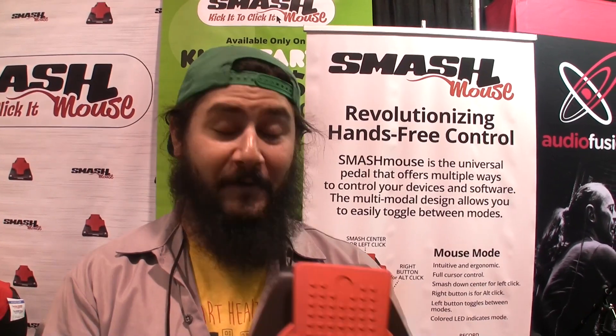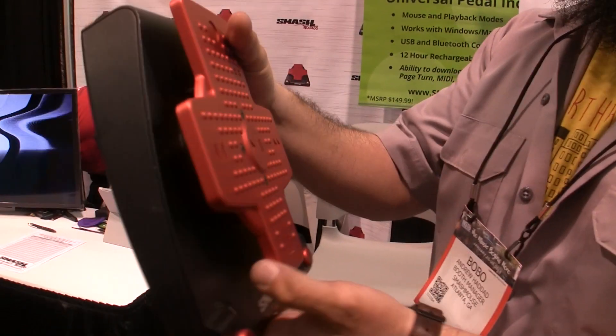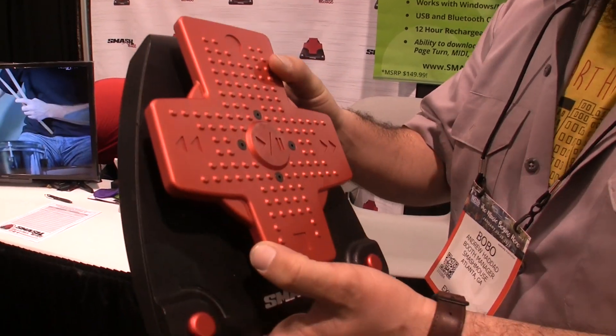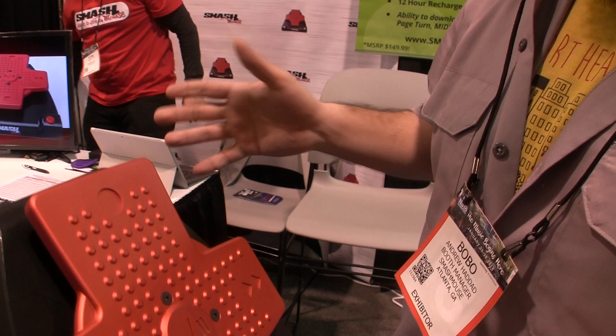Hey, I'm Bobo with Smash Mouse, a revolutionary new product that I want to show you. It's a fully functional mouse, wireless and hands-free, so you can pretty much control anything Bluetooth wirelessly with your foot instead of having to take your hands off your instrument.